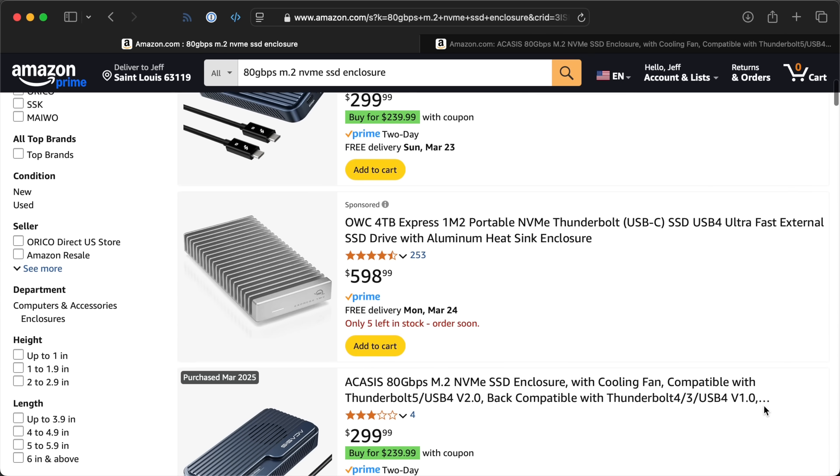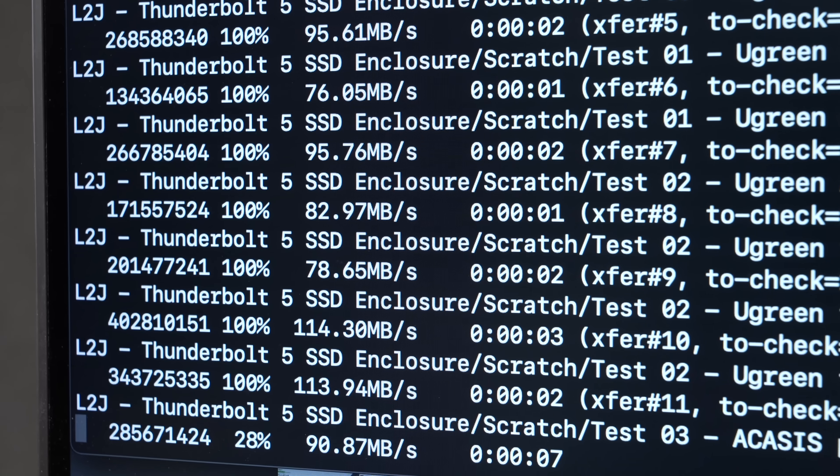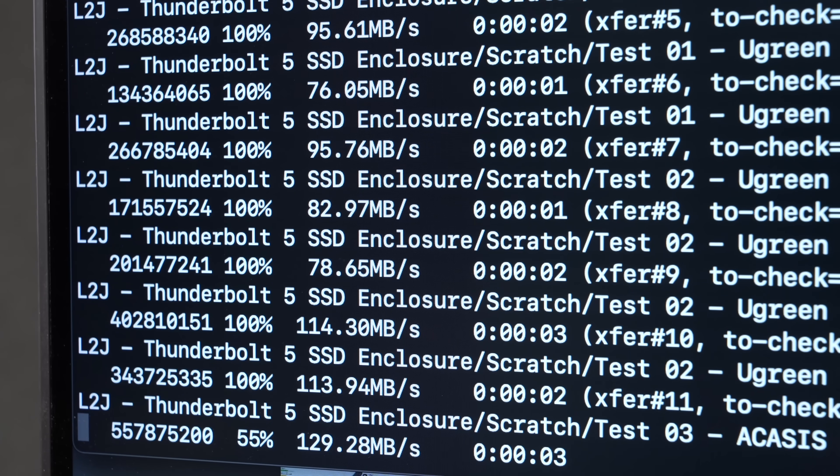If you want to get anything faster than USB 3, things get weird and expensive. I needed an external SSD so I could back up all my active projects, and when you're dealing with 10GB files, syncing things at the end of the day takes a long time if you're stuck on USB.